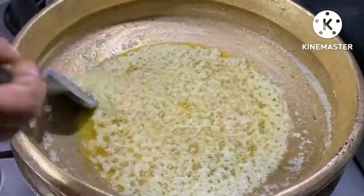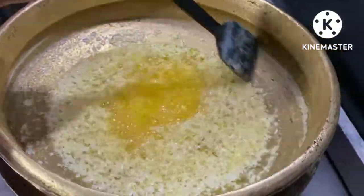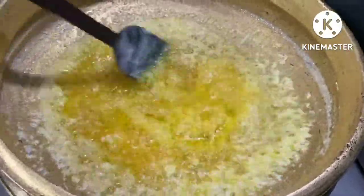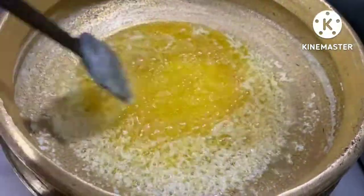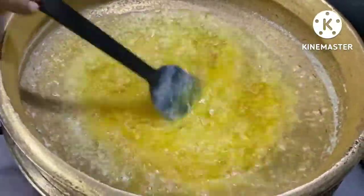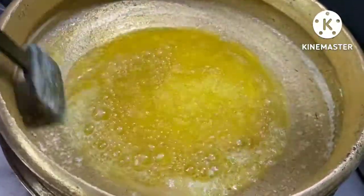It is good for the dogs and dogs. We don't have any meat. It is a good meat. We have to put the freezer in the oven. We have to put it in the oven.